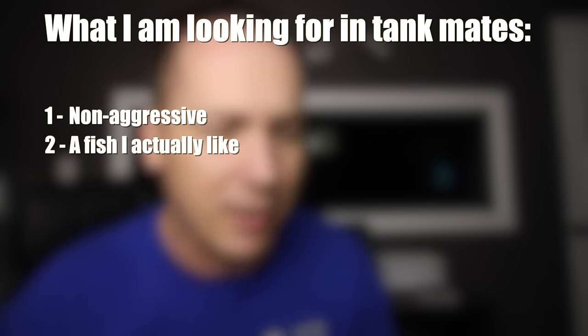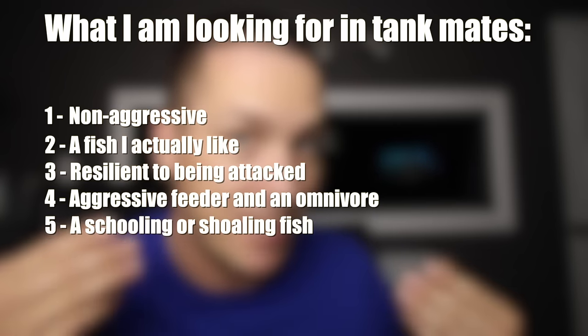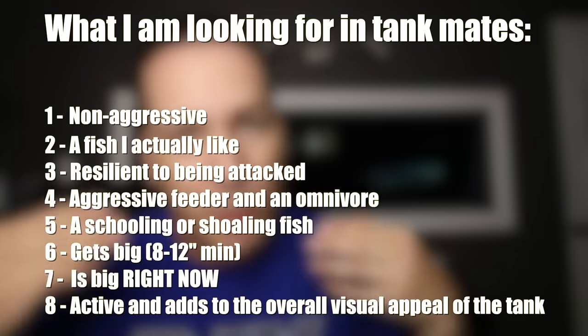So what can I have? I want tankmates, but I'm not going to have them just to have them — I actually have to like them. They have to be able to take a beating and bounce right back, because I fear the arowana will go after them when first added. I also need a fish that's an aggressive eater and will eat almost anything — ideally an omnivore. Because the arowana might be aggressive at first, I need a fish that will school to help diffuse aggression, gets pretty big so it can't be eaten, and actively swims throughout the entire water column.